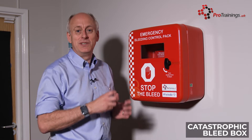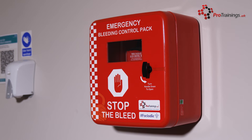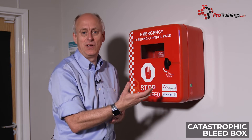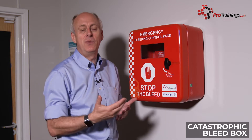This is a catastrophic bleed box, which is very similar to an external AED box. This particular box is available as an internal version like this one, with just a standard lock on it, or you can have an external version with buttons, which can be given a code by the emergency services or certain people who need to know it.